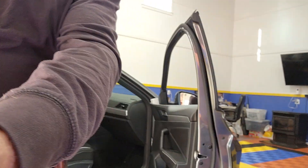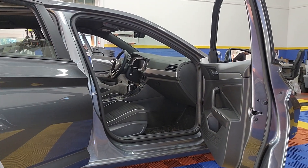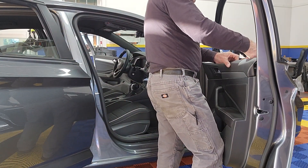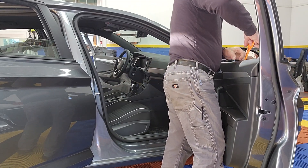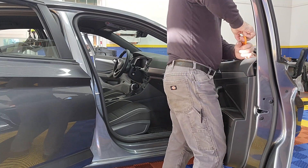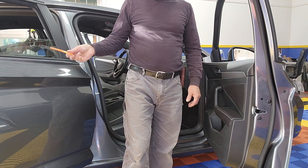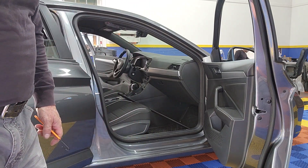Getting that sweep out is really simple. I use a trim tool, go over here, grab the edge of it, grab inside, pull it up, find an easy place to pull, and it's out. The rear door is the same way. I hope that helps somebody out there.